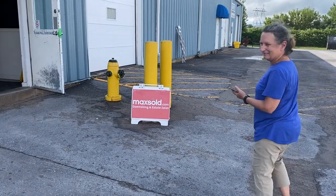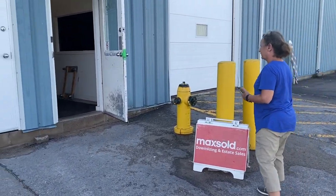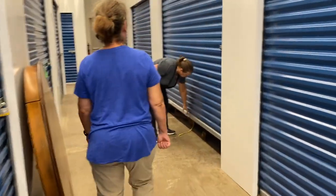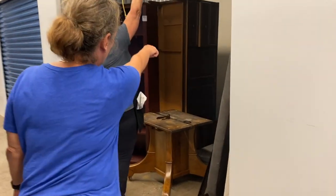We found this piece on maxsold.com, an online auction platform where we always find great deals through estate sales, downsizers, or even liquidations. We picked up this piece at a storage locker and loaded it into the vehicle. We were excited — just look at mom's smile. We couldn't wait to start this project.